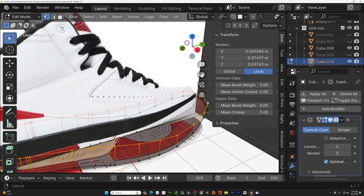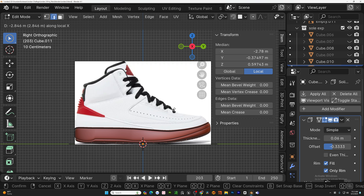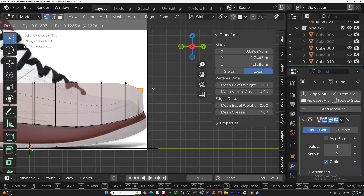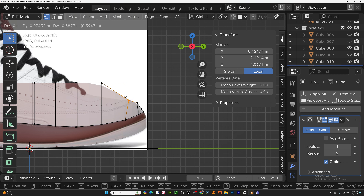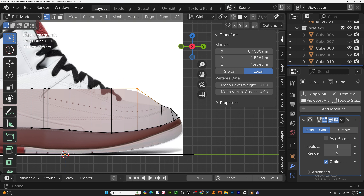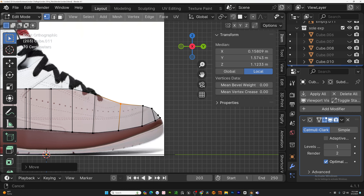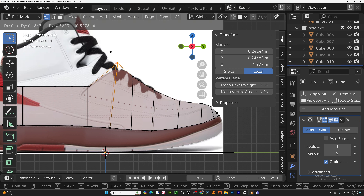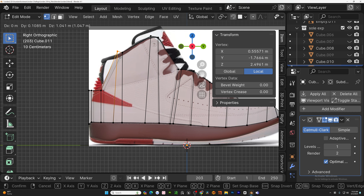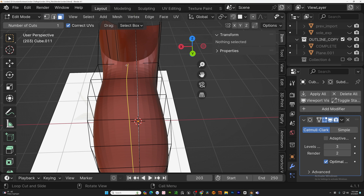With the sole complete, let's go ahead and work on the midsole. Using the same concept we used for the bottom of the sole with some subdivisions, you want to tighten that up. Once we've got that set, we're going to duplicate the top of the midsole and extrude it up. What you see me doing here is just bringing those points down so we can make the mesh of the upper. Once you've got that, just extrude or drag the points up to the best of your ability.